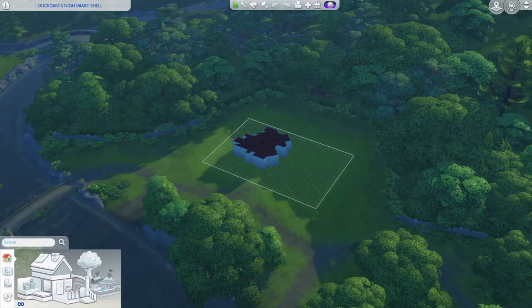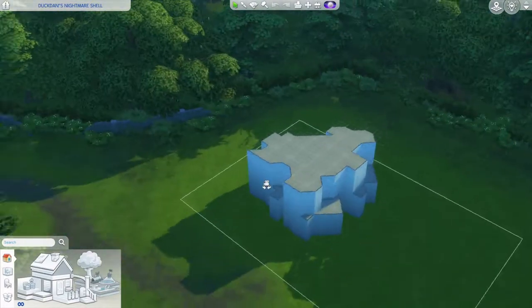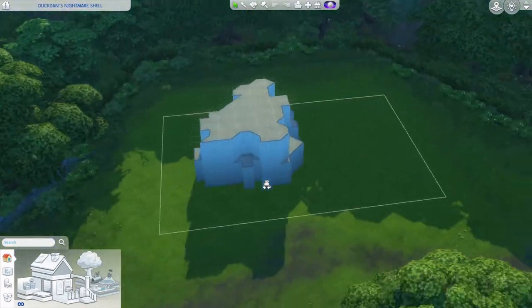Welcome back to another video. Today I'll be trying this shell build - it's DuckDance's nightmare shell. Just to let you know, I'm always doing these shell builds just for fun, not expecting any showcase of it anyway.